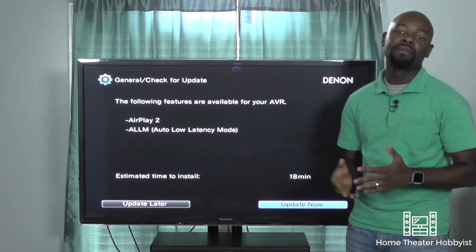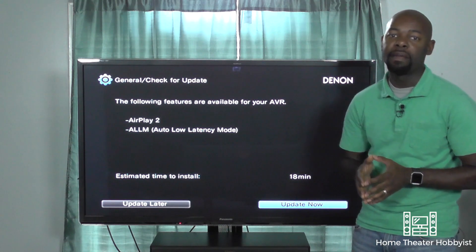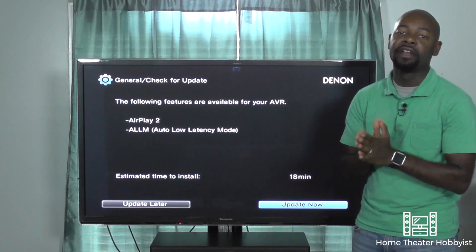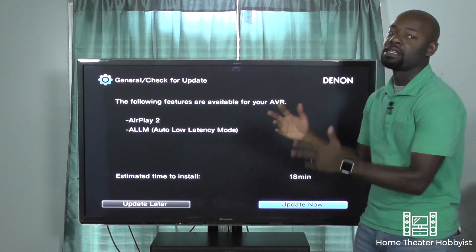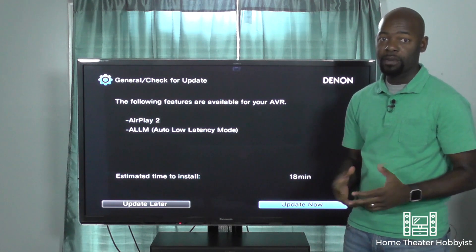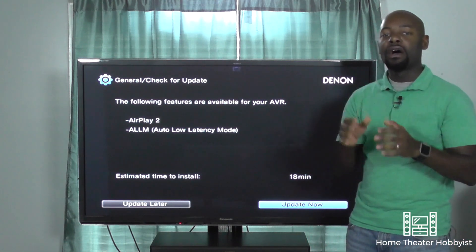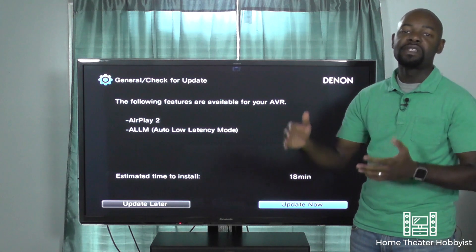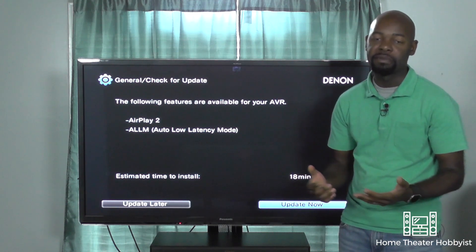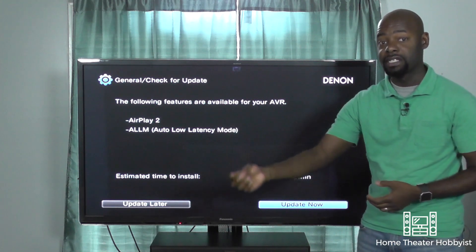Auto Low Latency Mode is something that gamers will know about. Latency is basically a delay — when you're playing a game and you push a button on the controller, you want it to instantly happen on the screen. You don't want a delay, but there is one due to video processing. Auto Low Latency, which I think is an HDMI 2.1 feature but can be added to an HDMI 2.0 receiver via firmware, actually reduces that delay to be as close to instantaneous as possible. So if you're playing a first-person shooter you can hit the button and the character reacts almost instantaneously on your screen.